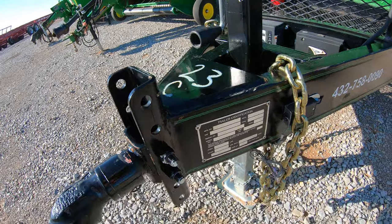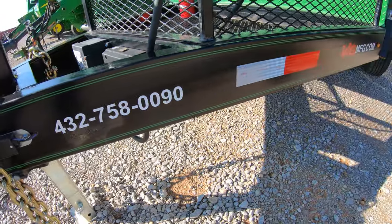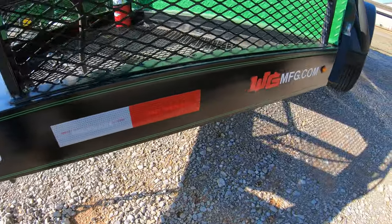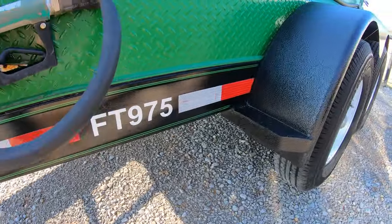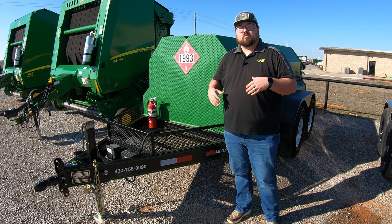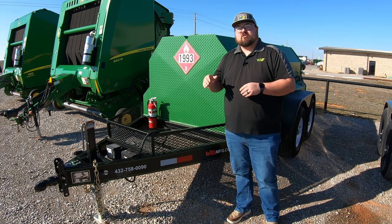Moving back, the first thing you're going to notice is this 6-inch channel frame. This runs all the way down the tongue and continues down the sides of the trailer. It is a very heavy duty frame underneath, which is going to be needed because of the amount of fuel we're going to be hauling with this trailer.